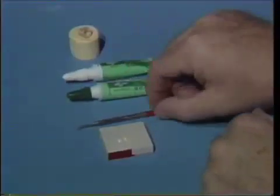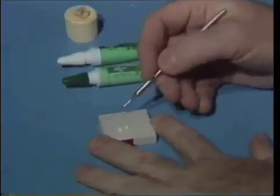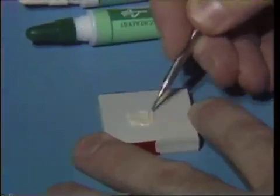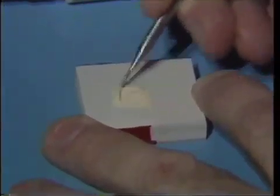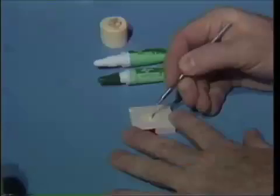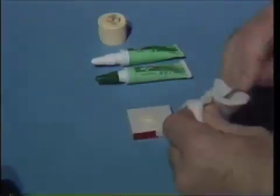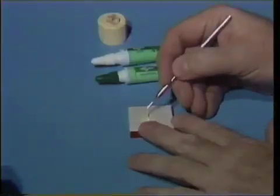After we've dispensed an equal amount, we'll pick up the application instrument and use the long end of the blade to pull the two pastes together and mix them rather quickly so that we get a uniform color as the white and the cream colored pastes are mixed together. Once we have uniform color, we'll take a small piece of gauze square, wipe off the excess, and again pick up just the smallest amount.